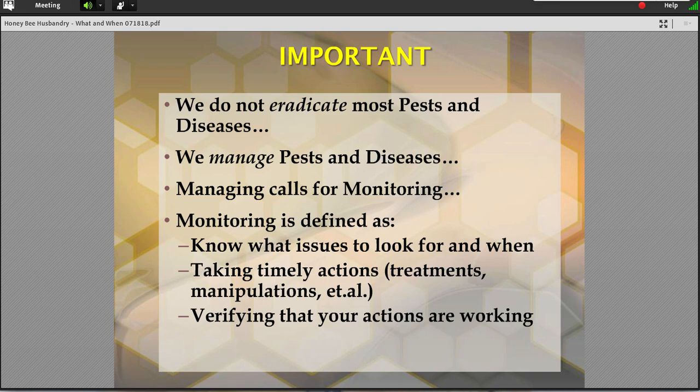When you call into managing, monitoring comes in — one of my favorite general bee nomenclature. I'm going to define it simply as knowing what issues to look for and when. Taking timely actions, whether it's treatments or manipulations. And then finally verifying that the very actions you took are working. A lot of us forget that third step. But somewhere along the first and second step, that's a beekeeper-maturing phase where you have to step on the learning curve. What is it that I'm supposed to be looking for? What does it look like? When should I look? And then, taking particular steps.